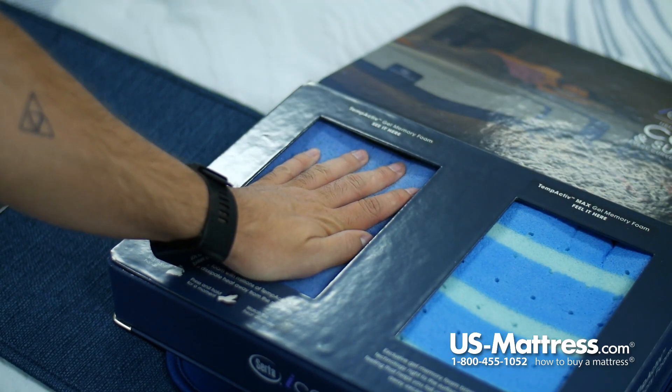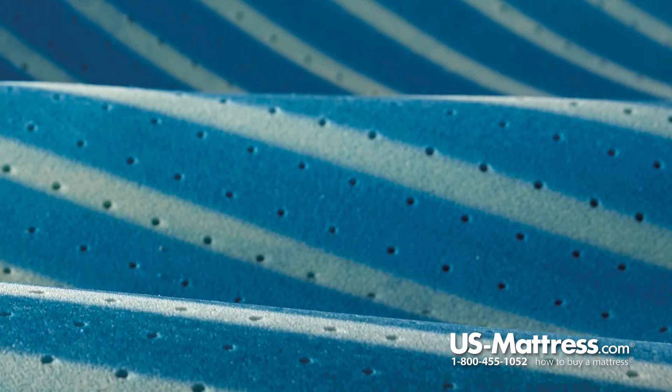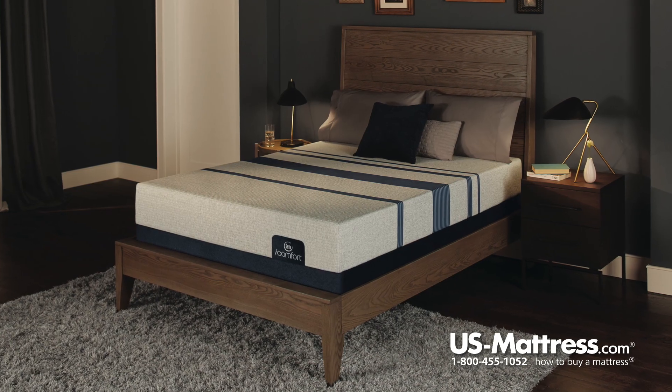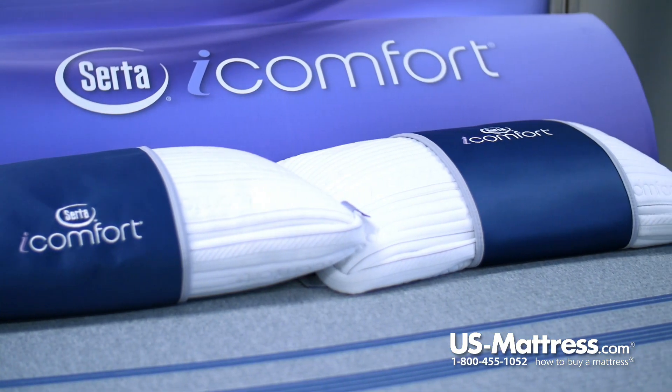When you get into the main comfort padding layer — the standout in this mattress — you get the Temp Active regulating gel memory foam. Temp Active uses much of the same materials that were used in the previous cool action gel memory foam from the initial iComfort collection, but they increased the quality. It uses Temp Active gel beads that help absorb and dissipate body heat throughout the night to help you sleep cooler.